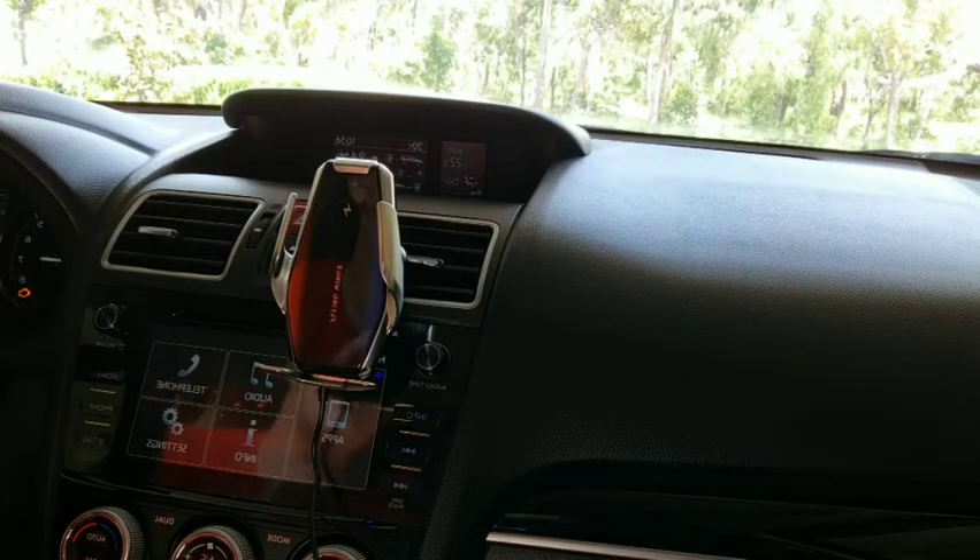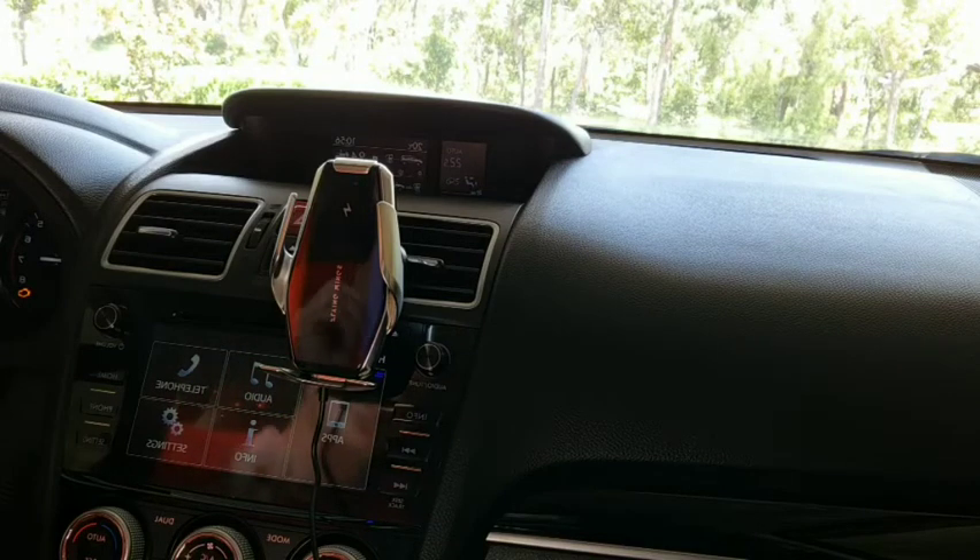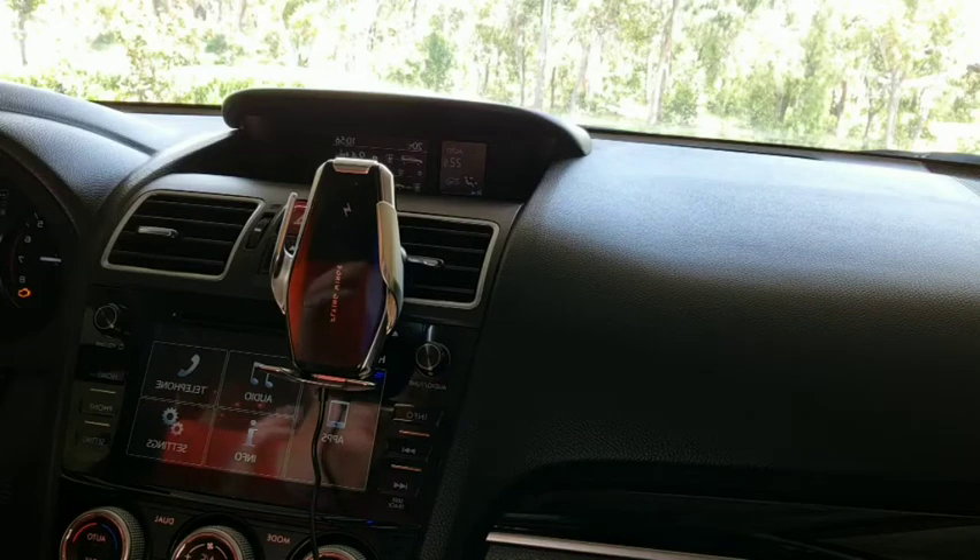This will charge almost any phone and suit any size. It also supports fast charging through Qi wireless charging, so as long as your phone has Qi charging, this device is going to suit it.